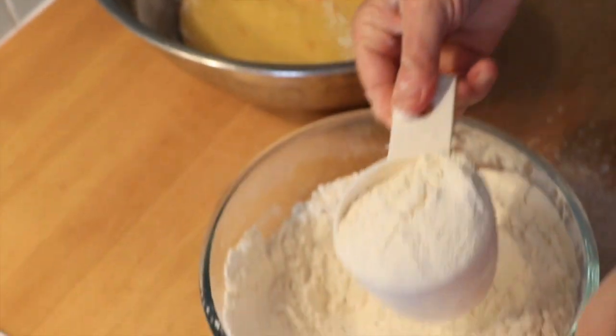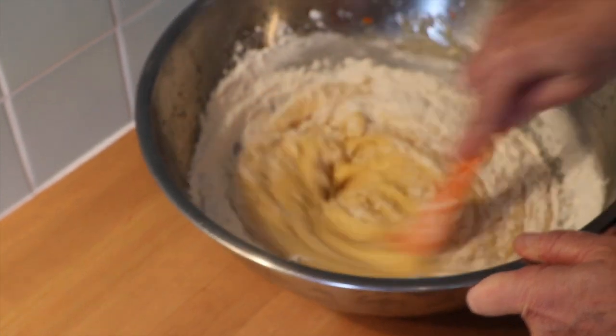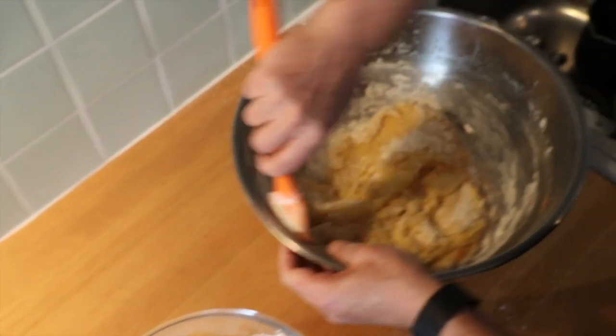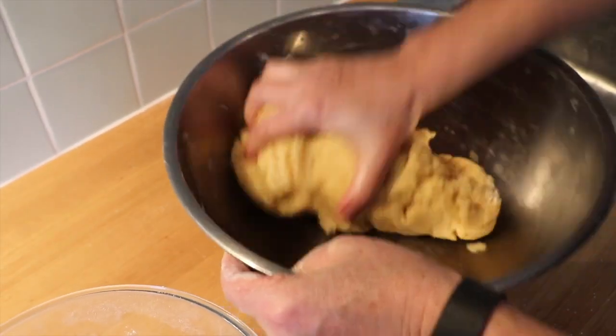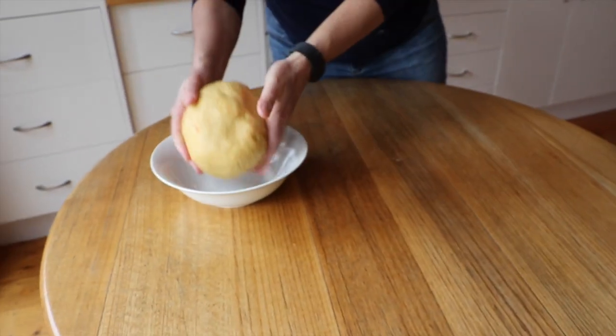Keep adding flour a little bit at a time and fold it into the mixture. You don't have to use all the flour in the recipe — you know you've added enough flour when the mixture starts pulling away from the sides of the bowl. Gather the mixture and place into a clean bowl.